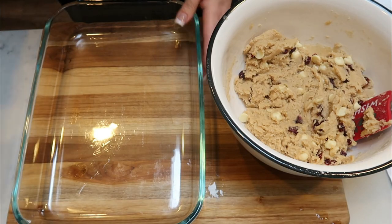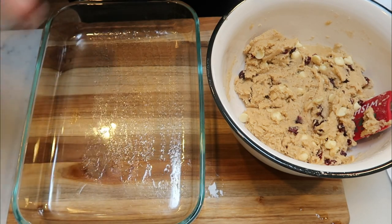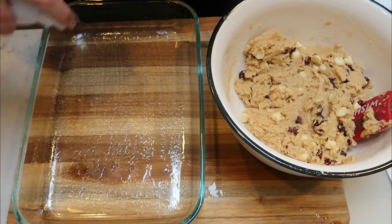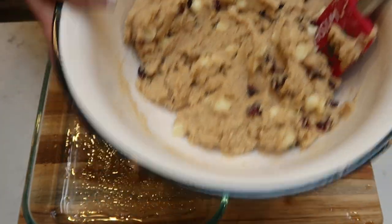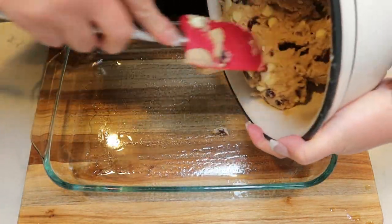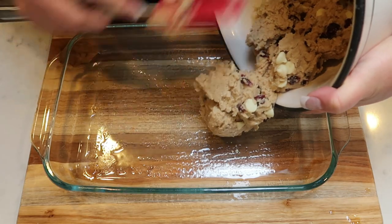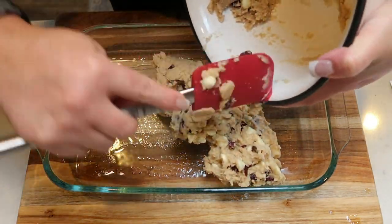To a 9 by 13 pan, go ahead and add a little bit of nonstick cooking spray — we want to make sure these bars do not stick to the baking dish. Take your batter and spread it evenly in the bottom of the baking dish. You can use the back of a spatula or a measuring cup. Just make sure it is nice and even and flat.